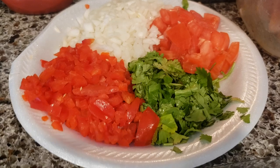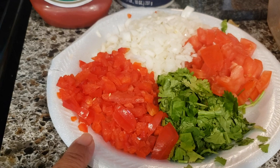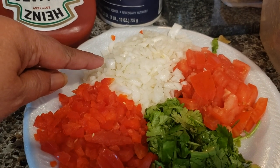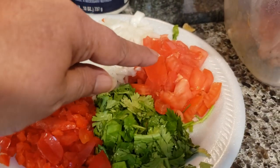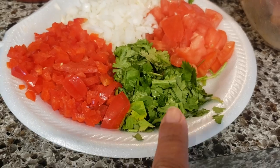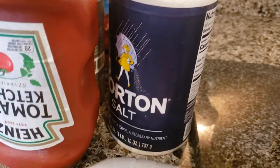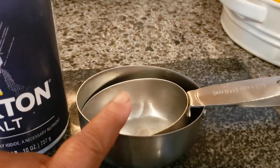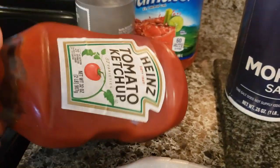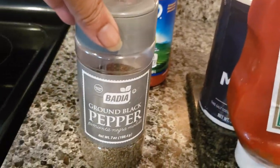In here I have red pepper — about half a cup, approximately, or to your taste — one small onion cut in small pieces, tomatoes, and a handful of fresh cilantro. I already washed and cut the vegetables in small pieces. We also have salt to your taste, and about one and a half cups of tomato ketchup.